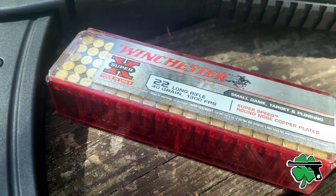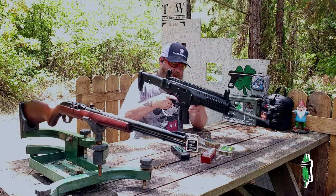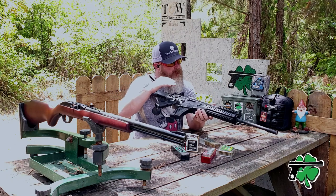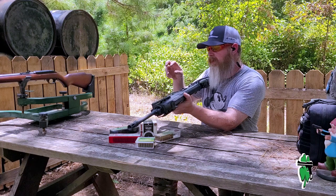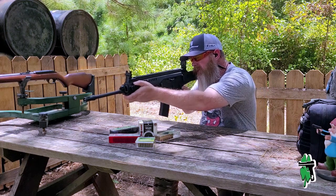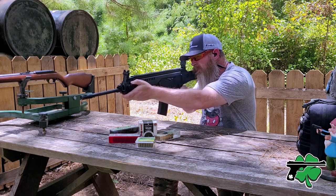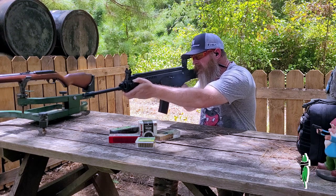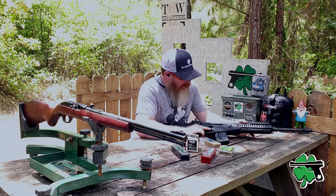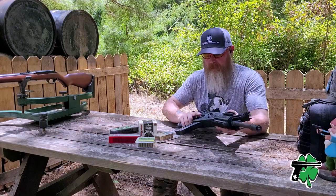Now we're going with 10 rounds of Winchester Super X — an ammunition I've got quite a bit of experience with, probably my favorite round for small game hunting. The velocity on this is up there, kind of close to the Herder's, so hopefully we don't have a case rupture. Everything ran fine — no case ruptures, cycled great, bolt held back. That's about all you can ask for.